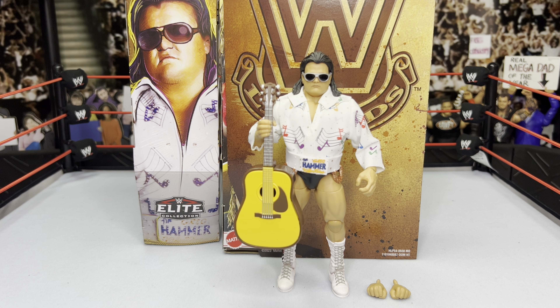Now we have Greg the Hammer Valentine — with some Rhythm and Blues! This figure is pretty awesome to add to my collection. These golden era figures just look so cool to me. I'm a 90s baby so I didn't live through this era, but I've seen the footage and I love what I've seen — Hogan, the Warrior, Macho Man, Piper, and Greg the Hammer Valentine doing their thing. Let's cover the accessories first.